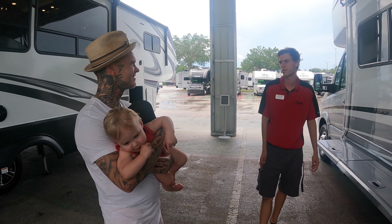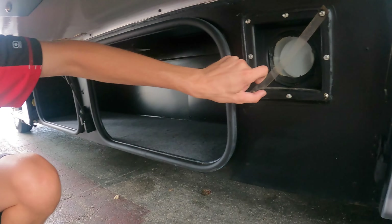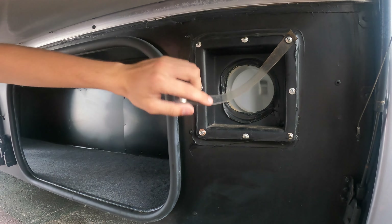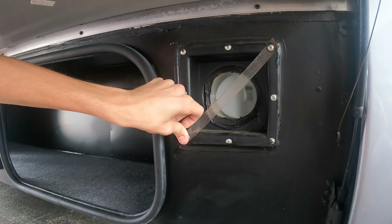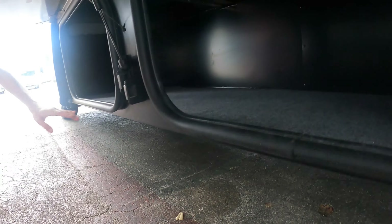Down below is where we keep the sewer hose — just undo that strap and shove it in there, so it's out of sight, out of mind. Then you get additional storage bays as well.